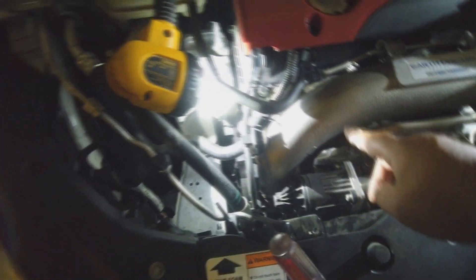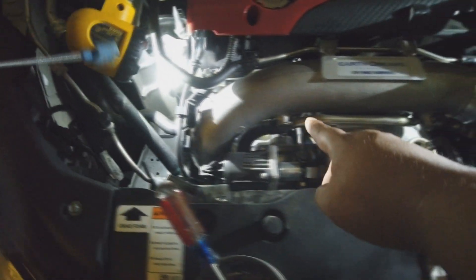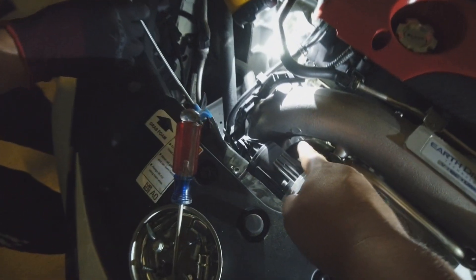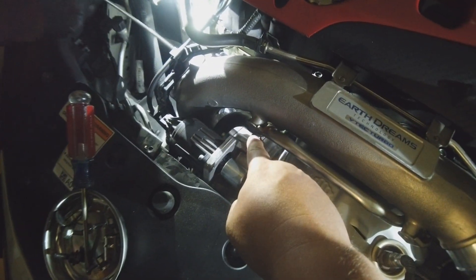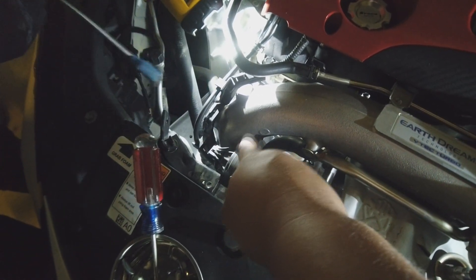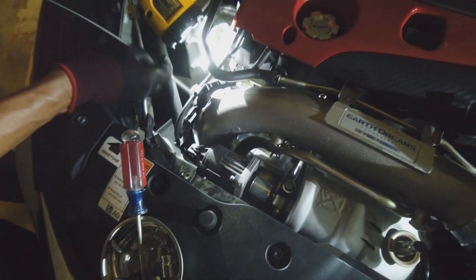So on the inlet turbo pipe, there's two 12mm bolts holding it. There's one there that's hard to see — he's trying to grab the bolt right now. And then there's one more somewhere over here that you need to take out.